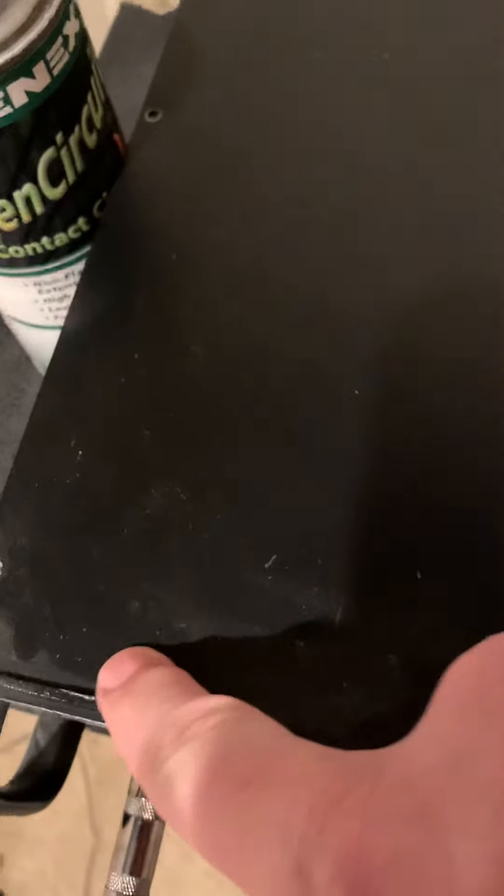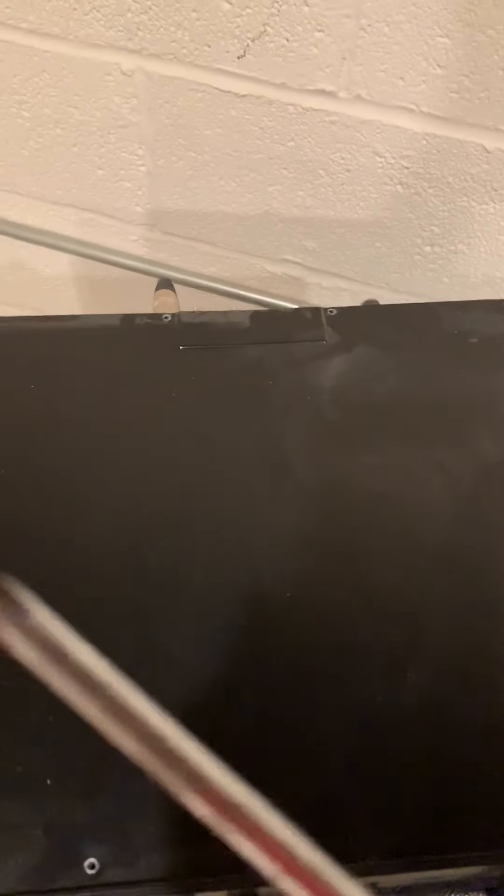I've already taken the screws out — you go all the way around the top of this. I use a regular screwdriver. Don't try to use a small one; you'll strip those screws out. A regular size screwdriver works fine.